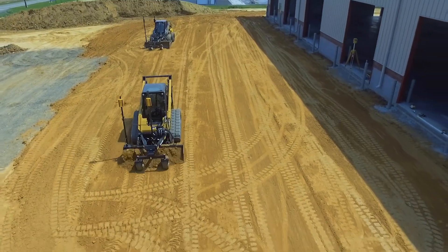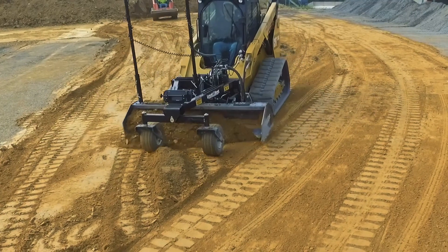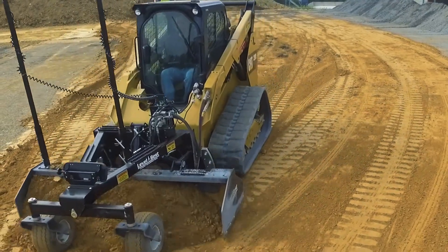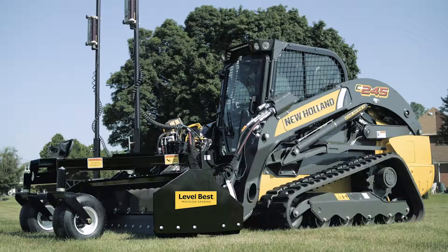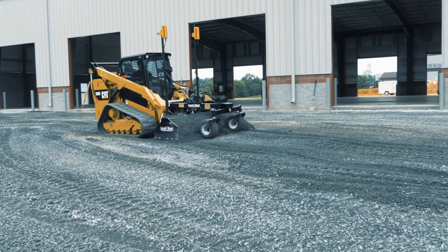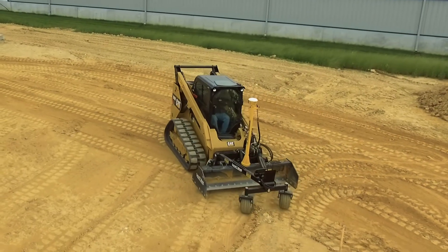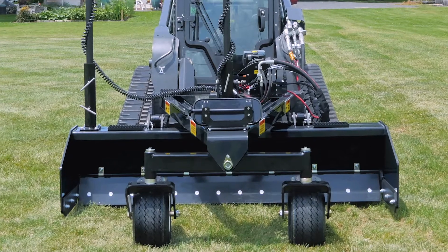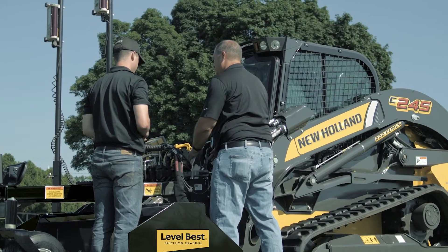It's the perfect grader for preparing concrete floors and pads, parking lots, sidewalks, athletic fields, and general excavation. It integrates well with New Holland loaders, offering advantages such as bi-directional grading, the ability to carry material instead of needing to windrow, and greater maneuverability in tight areas. Connecting the PD series grader to the New Holland's hydraulics is straightforward.